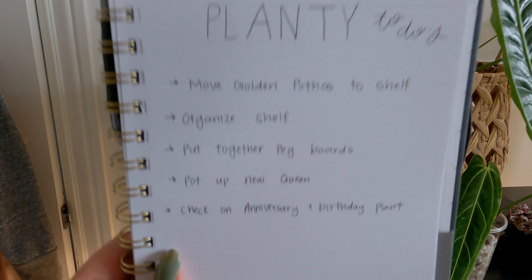So this is my list. First thing on the list is I have to move my golden pothos from a hanging macrame hanger to my new plant shelf. I put this plant here with the intention of it hanging and looking beautiful, but it's not very happy. There's a vent right below here and I don't think it likes that very much.